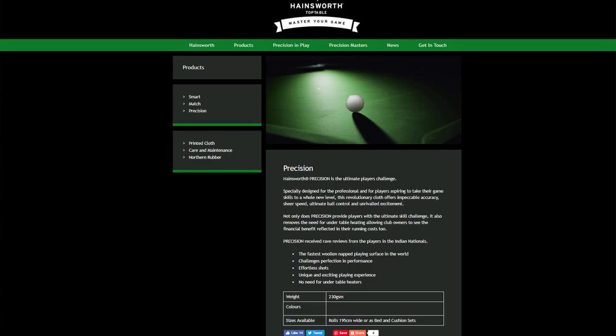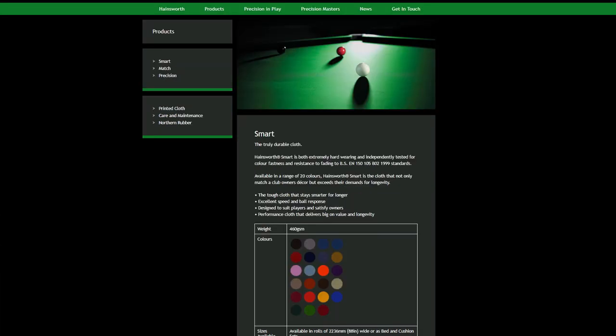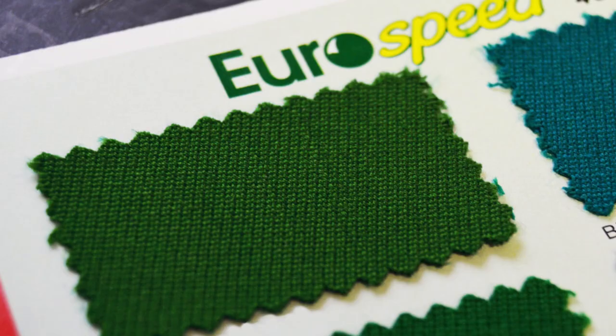The cloth on this table is a Hainsworth Precision. This is a woolen napped cloth and offers excellent speed and ball control. At 230g per square metre it's a very fine cloth, and the only problem I've found with it is that it marks very easily. You can buy different grades such as Match and Smart, which have weights of 390gsm and 460gsm, offering better durability but at the expense of a little speed. Another alternative is a speed cloth, which you tend to find on American pool tables — a woven cloth with far greater durability and incredible speed. Cue ball control and spin is quite different on this type of cloth compared to a napped cloth, and personally I find I have better control on a napped cloth.